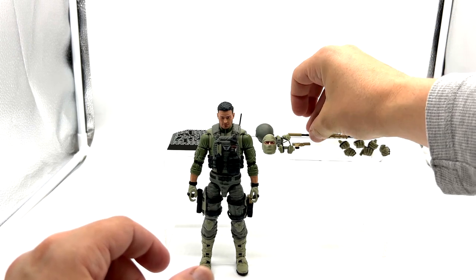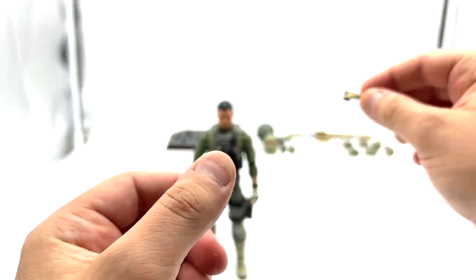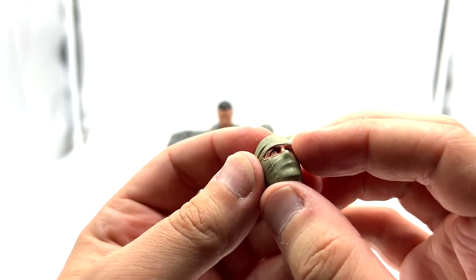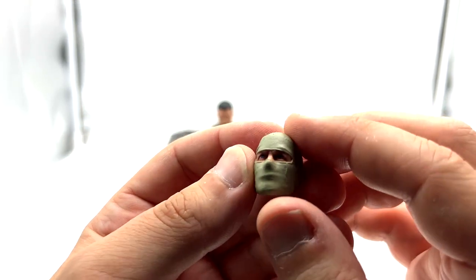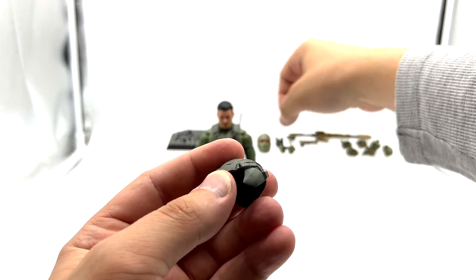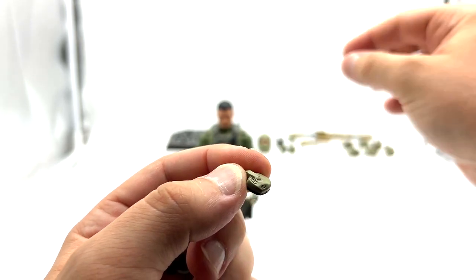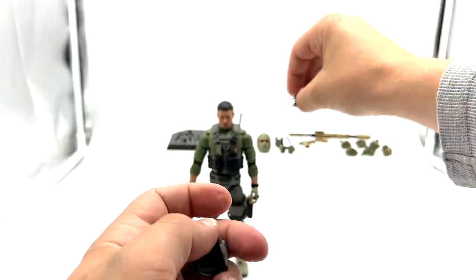Blowback also comes with a sidearm — again nothing we haven't seen before, just a straightforward sidearm. Valorverse are still using that very sturdy plastic; I wish Hasbro would do the same. He also comes with an alternate head sculpt — again nothing we haven't seen before. It would be a shame to use that sculpt because this particular sculpt, which I'll get to in a moment, is really nice. But it is nice to have it included and you could use it for some of your other figures.